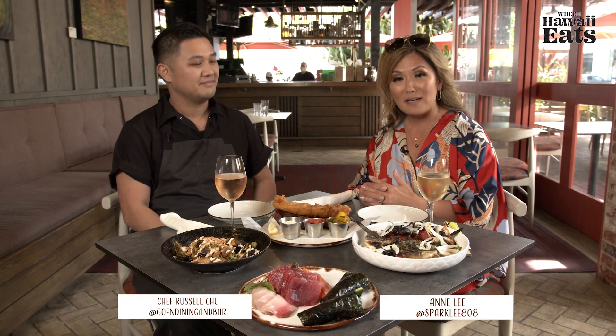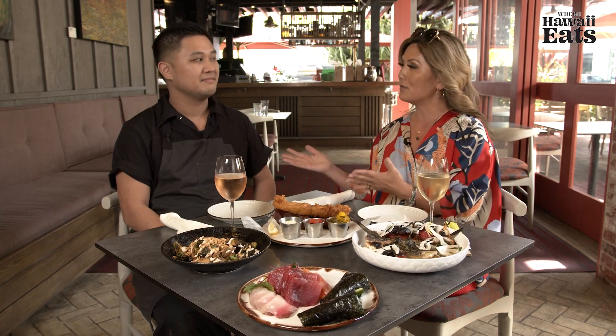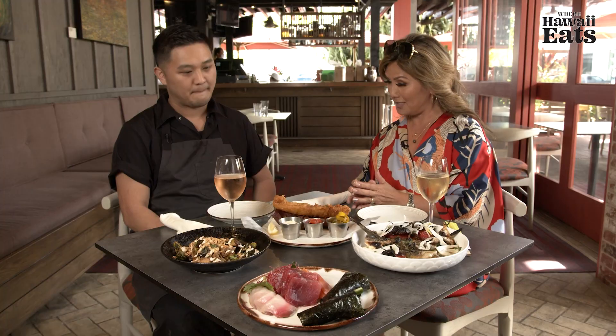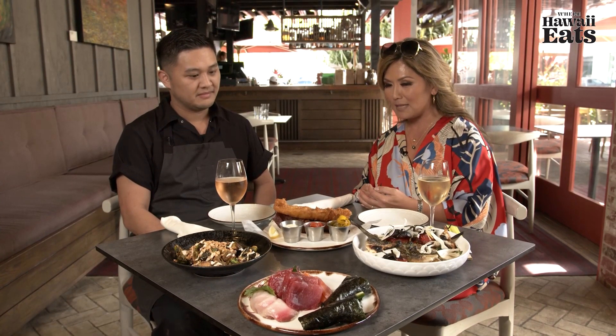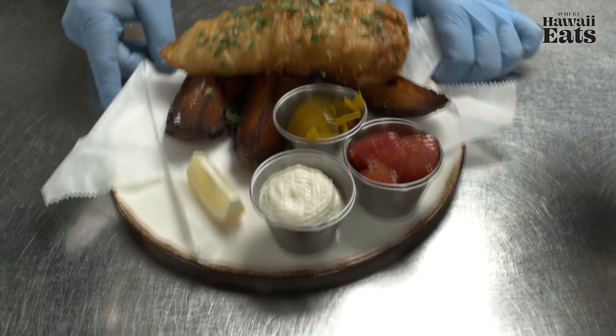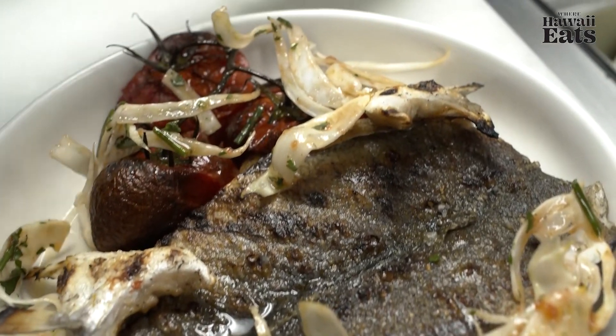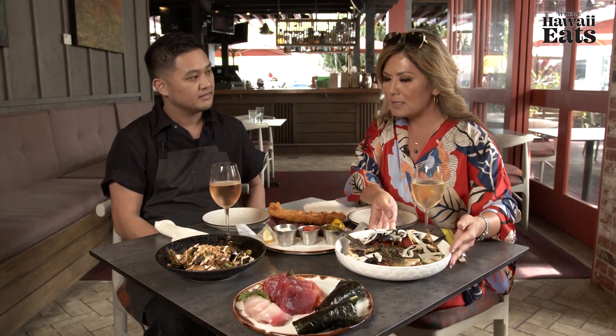Welcome to Where Hawaii Eats. We are in Kailua town at Goen Dining and Bar, one of Roy Yamaguchi's restaurants. Joining me today is Executive Chef Russ. Thank you for joining us, Chef Russ. These are some new dishes you created for us today. Can you tell me what you've made? Yeah, absolutely — a couple of our crowd favorites and one new dish. This is one of our crispy Brussels sprouts with tart Greek yogurt and cashews. It's a classic sashimi platter, our house fish and chips — a beer batter fish and chips — some sweet potato fries, and this is a new one: a whole roasted bronzino with tomatoes from Lanai, grilled kama, and a parmesan dashi. Wow, that is beautiful.